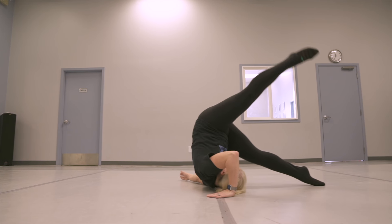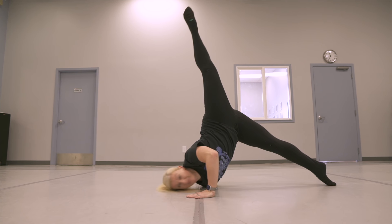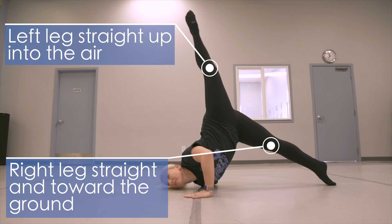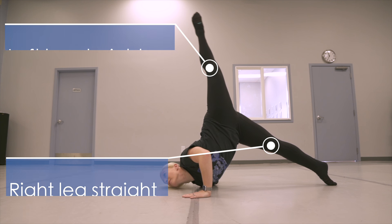Once you're halfway through the roll, your right leg is going to shoot down to the floor in a straight leg, and your left leg is going to shoot up into the air with a straight leg — almost like an arabesque position but on the floor.